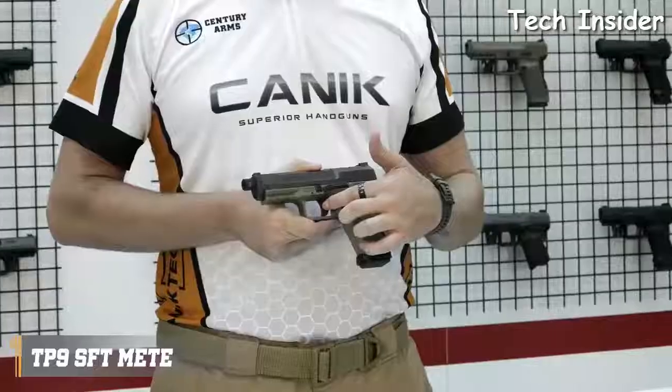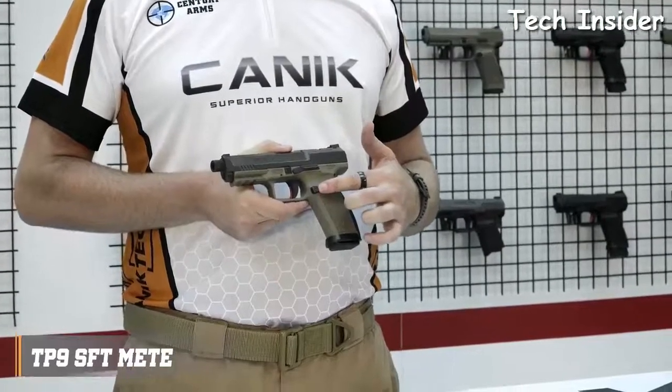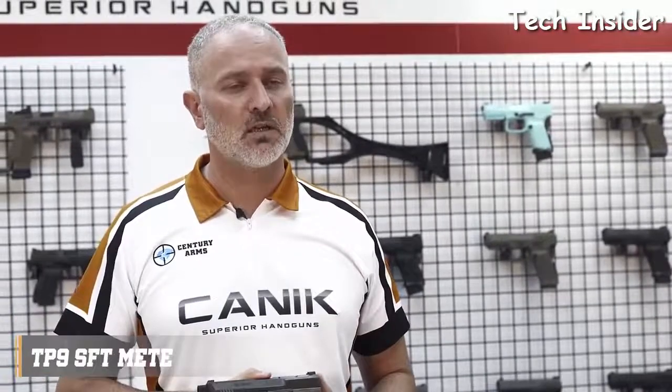There are also serrations on the trigger guard if you choose to use it. Trigger safety is standard. The magazine release button is side-reversible and comes in three different sizes: small, medium, and large.